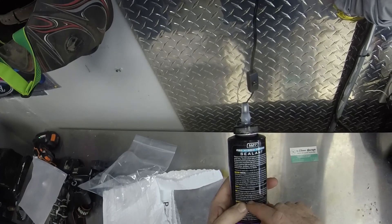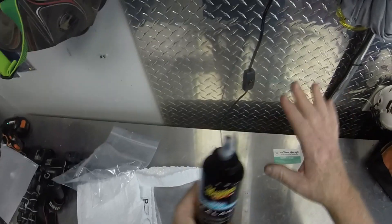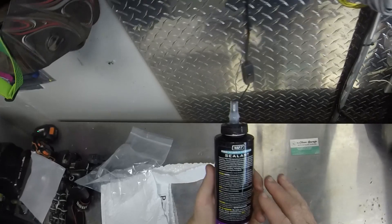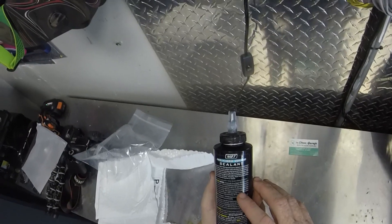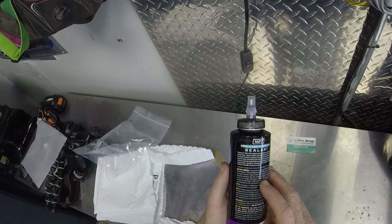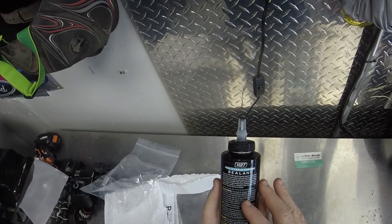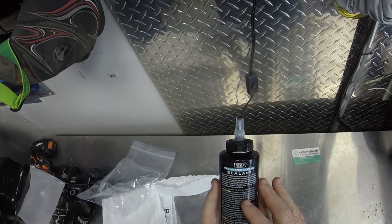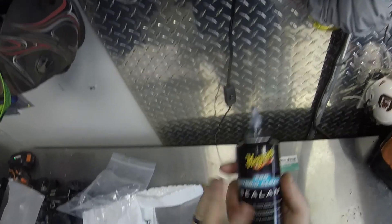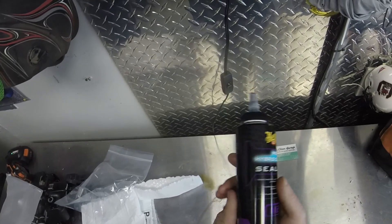It features a unique self-leveling technology — so basically if you apply it unevenly, give it time to set up and it levels itself, then you buff it off. You're supposed to let it cure a minimum of two to five minutes, and I believe you're also supposed to let it set up 12 to 24 hours after applying. This is under the Meguiar's Pro line and it costs right around $32 to $33 for a 16 ounce bottle.